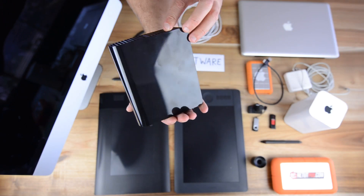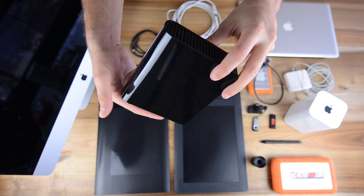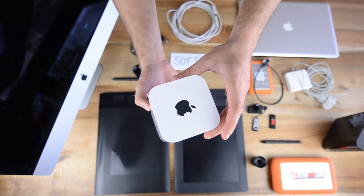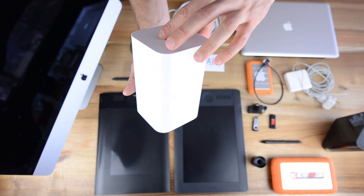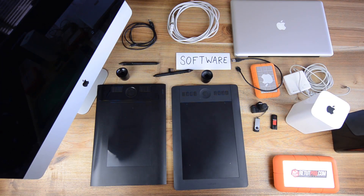That 2 terabyte Lacie also gets backed up here in studio on a Western Digital hard drive — another 5 terabytes. Over here we also have an AirPort Extreme, which we use just internally in studio to share files from Mac to Mac and to other users. So we quickly have a system to exchange files and don't need to carry too many USB drives.